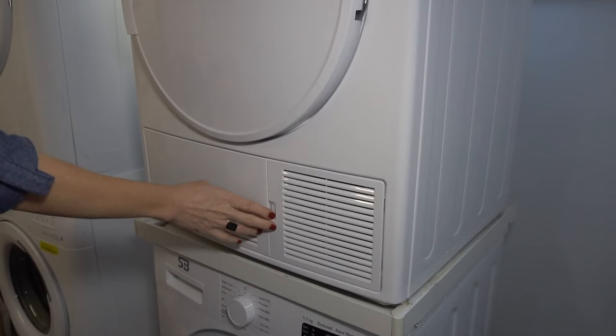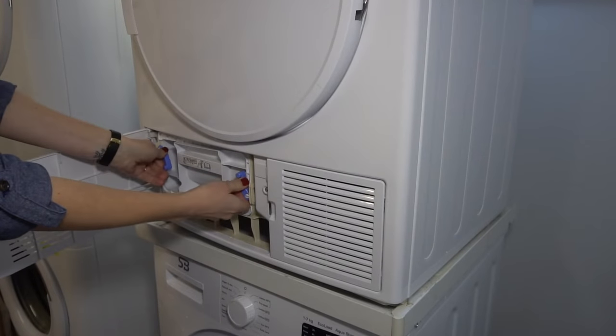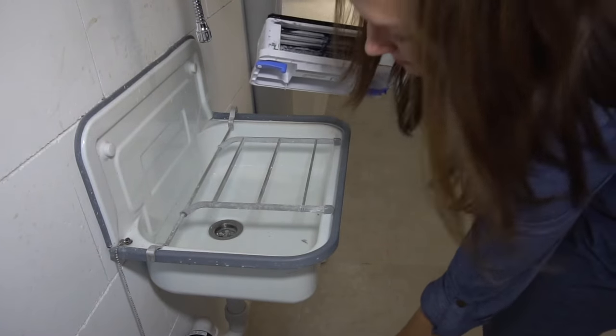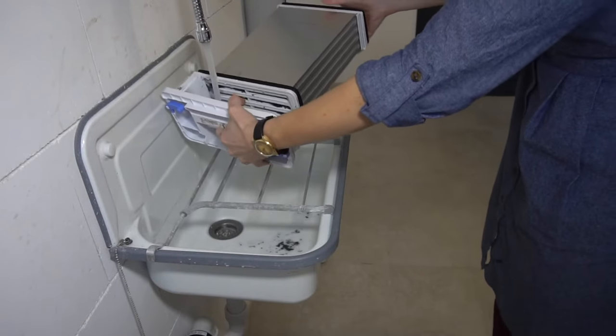There's also a condenser, which needs to be cleaned every five cycles. Open the cover, pull out the condenser, pull off everything that's been collected, and then rinse it off with water from the water tank, then replace.